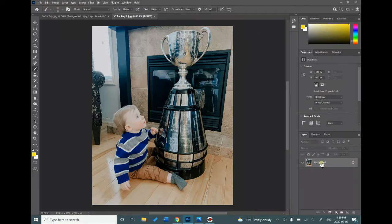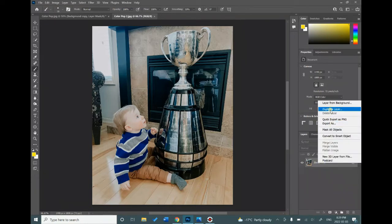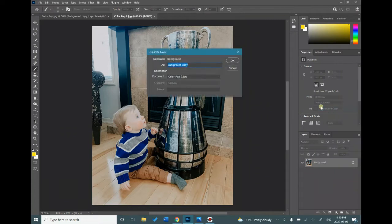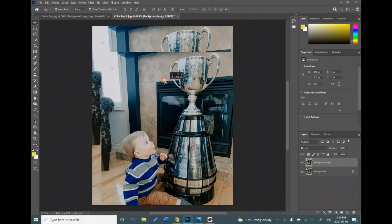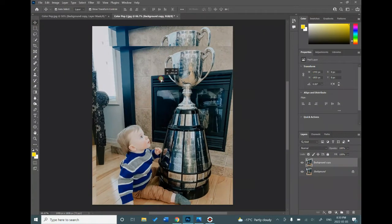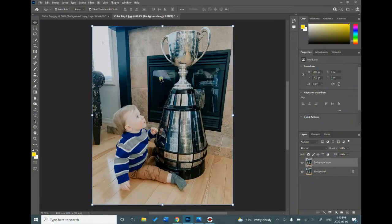Right click on your background layer and duplicate the layer. Now we have two pictures that are the exact same in the exact same spot. If you move the top picture you can see that underneath is the same picture in the exact same spot.